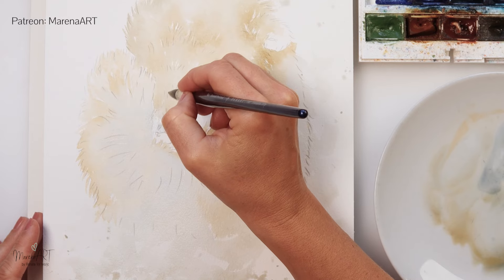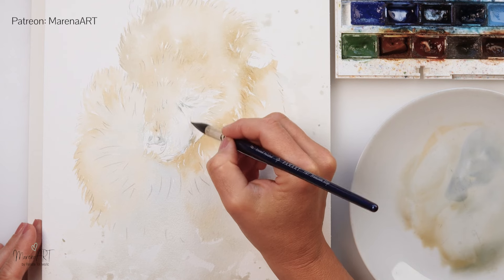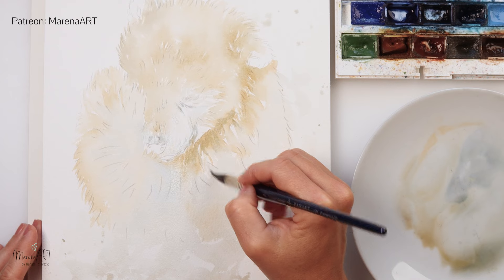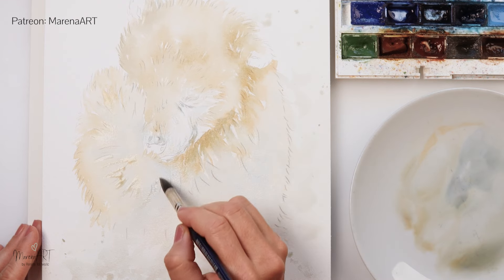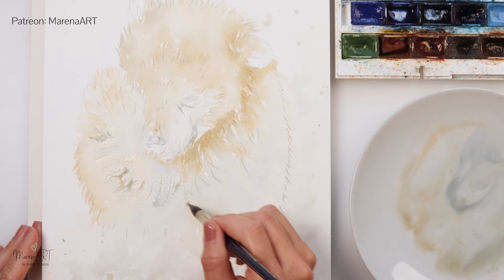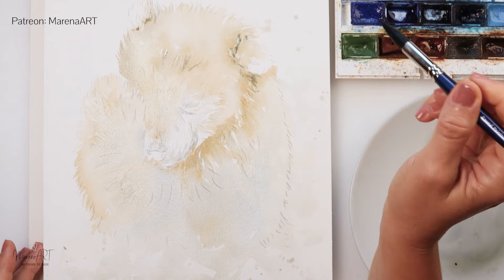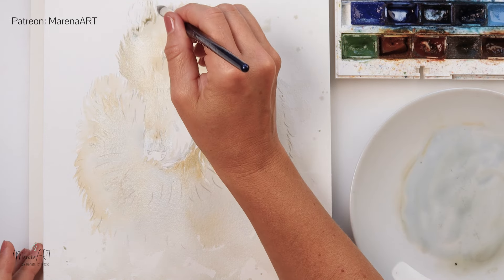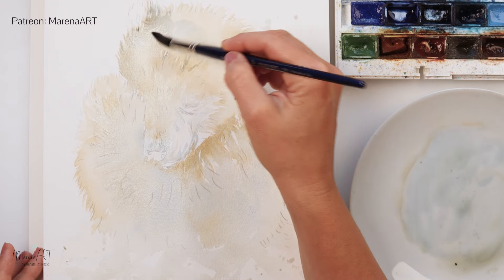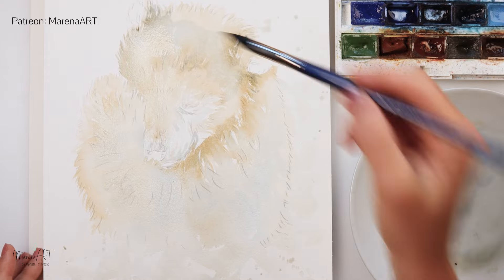Just a mix of blue and a tiny bit of rose sienna — a lot more blue — and also adding it here and there on his body while the paint is still wet, around his ears using the tip of my brush, and on his head using the belly of my brush, with a little bit less saturated paint this time.